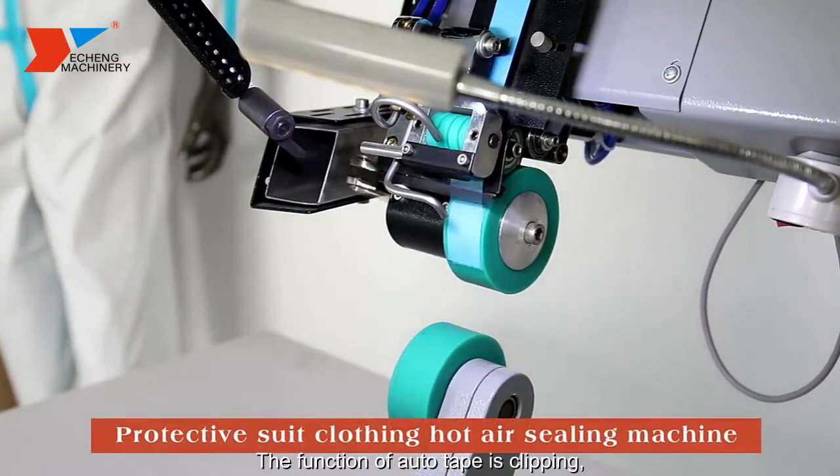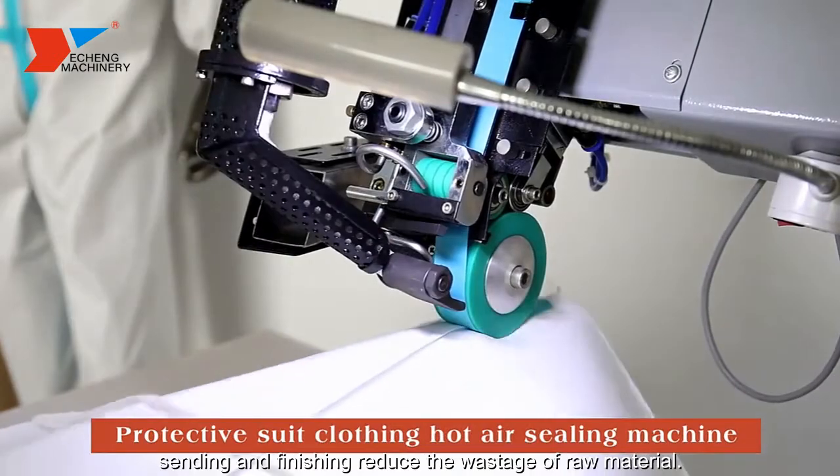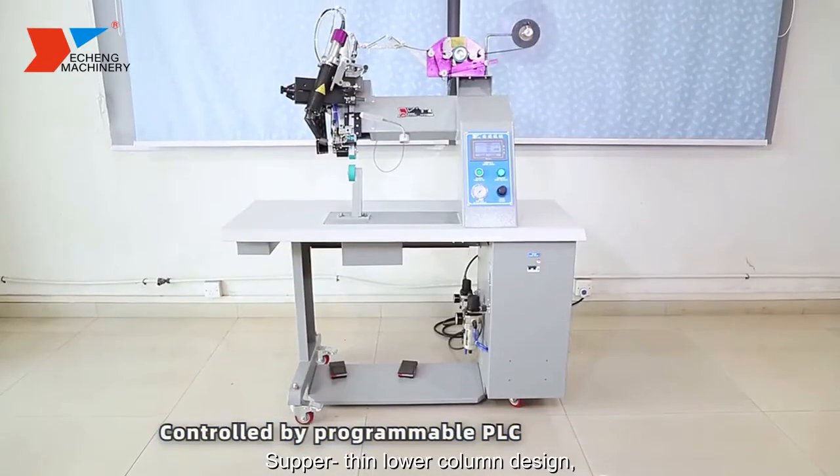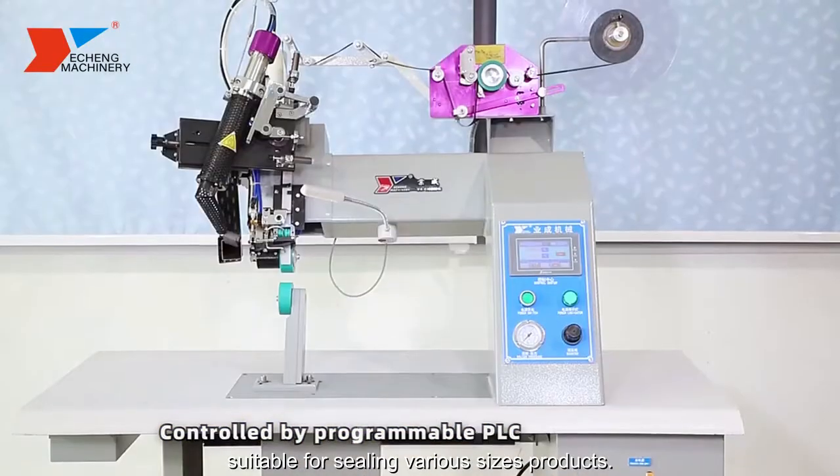The function of auto-tape clipping, sending and finishing reduces the wastage of raw material. Supplement in lower column design, suitable for sealing various sizes.